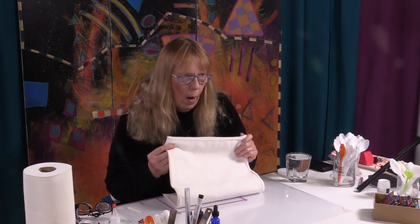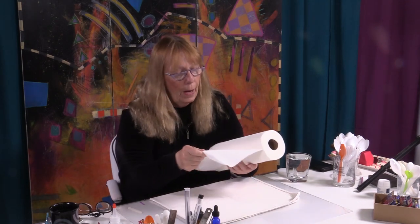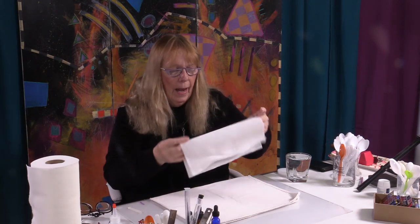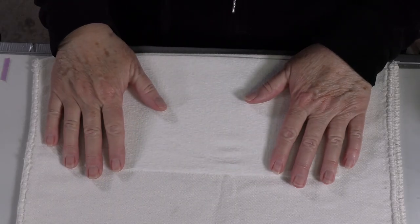When I'm setting up my workstation to enamel — I've done my wire work and I'm going to set up to enamel now — I have a white cotton dish towel. I like cotton or linen, and I'm going to put this in my space, and then I want a piece of paper towel. In all of my idiosyncrasies, I like a specific brand of paper towel. I like the smooth Viva that is cloth-like, and I'm going to put that on my workspace.